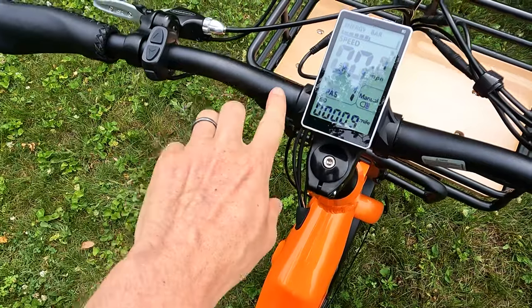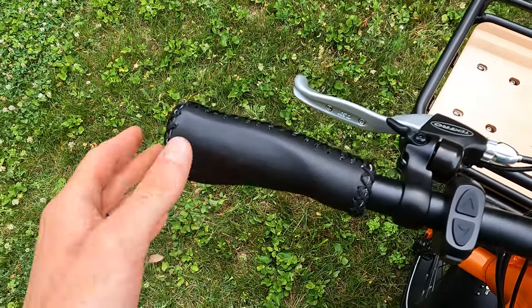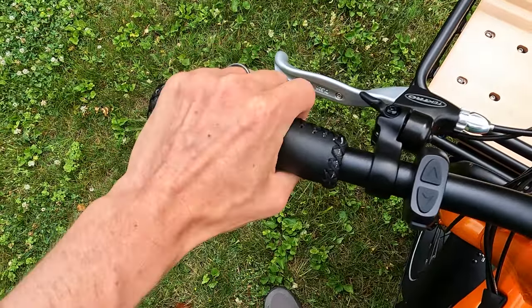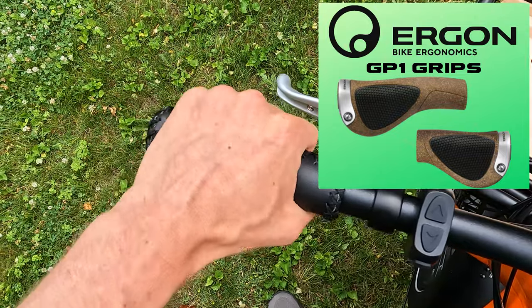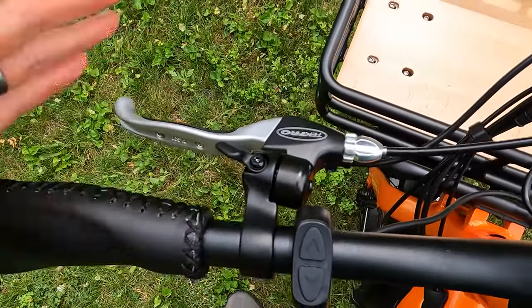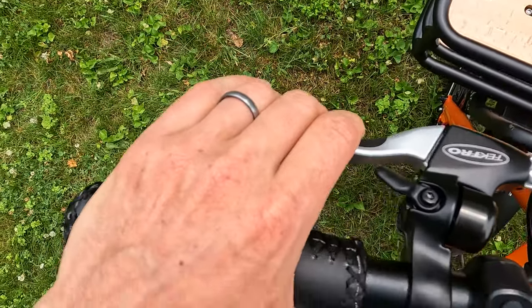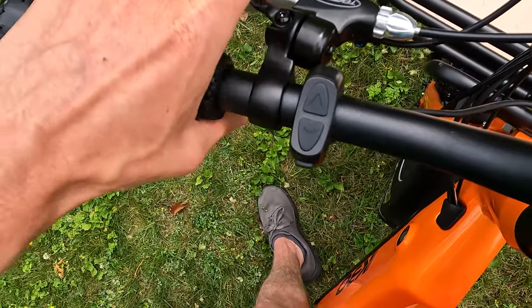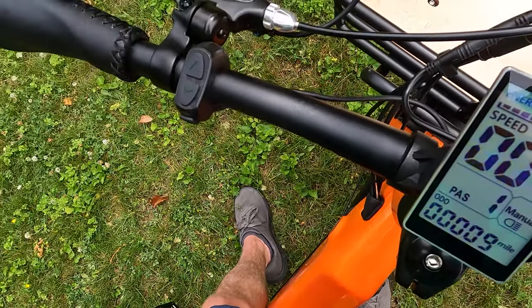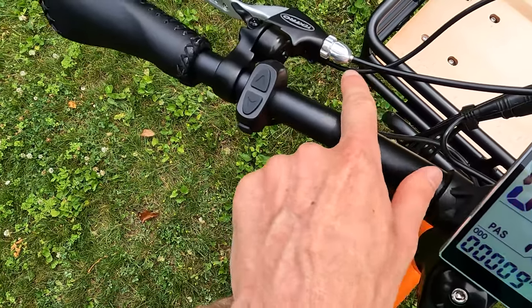The handlebars are nice and simple with a slight swoop — basically flat bars. On the left side we have faux leather grips that are not locking; if you want to upgrade, check out our video on the Ergon grips. We also have Tektro levers with a little rubber grip for comfort. One thing I love about these Tektro brakes is they have an integrated bell — sounds really nice. And as we see on almost every electric bike, we have the motor cutoff, so as soon as you hit the brakes it cuts power to the motor.